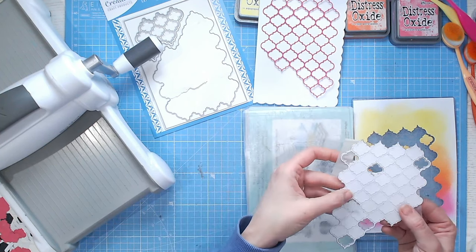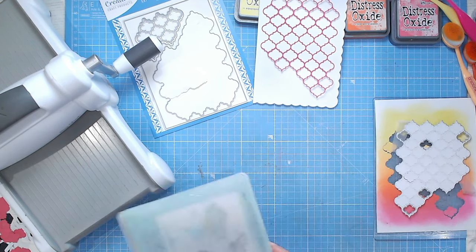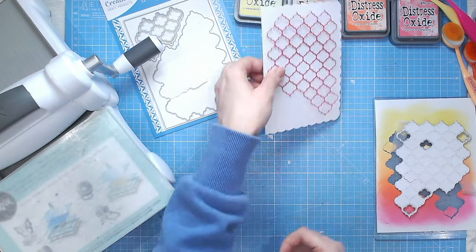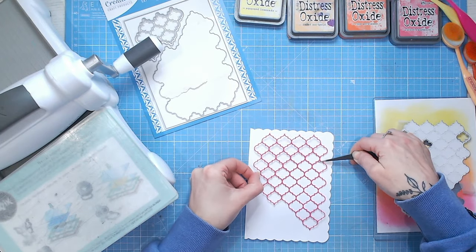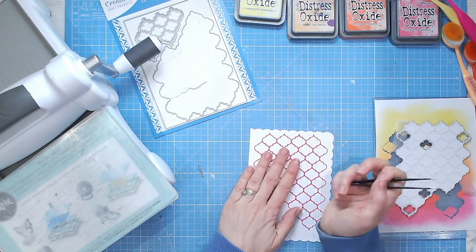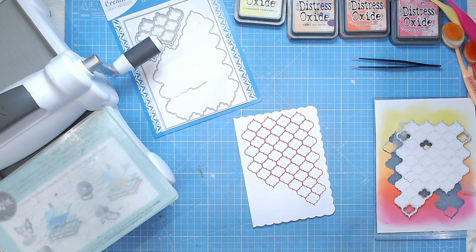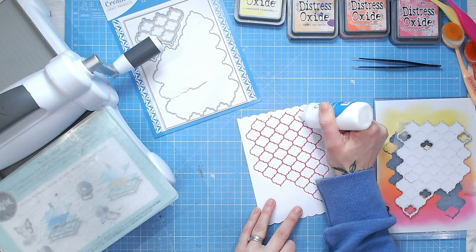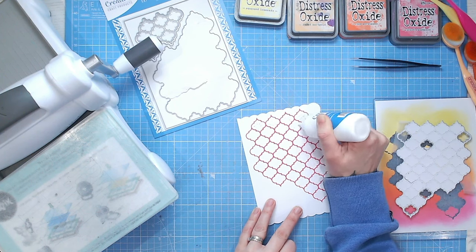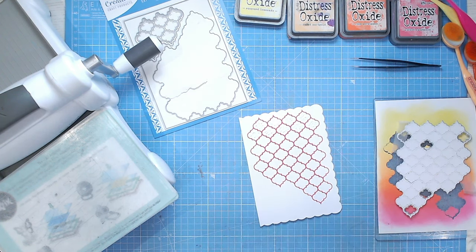I'm going to try and keep as much in the die as possible before sticking it down to the card base. I'm going onto a scallop edge five by seven inch card base so I know the die is going to fit perfectly. I have space down the bottom for my sentiment. I'm going to fill in some of these spaces with wet glue — I'm not going to do them all yet, I'm going to start with maybe two rows and then work from there.